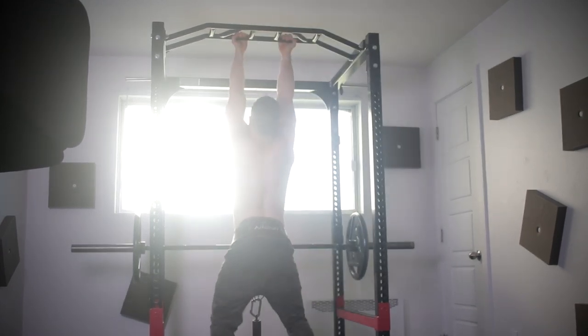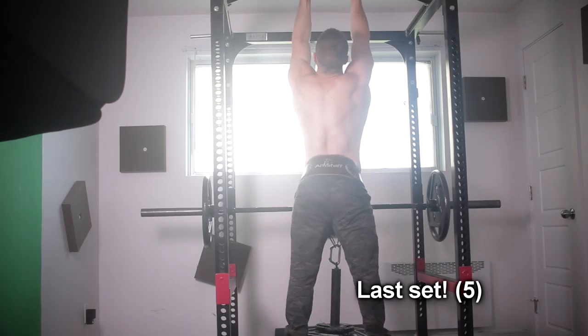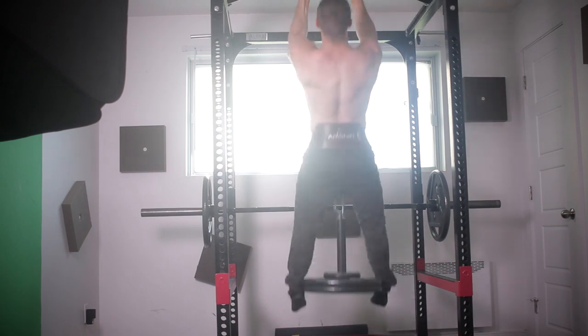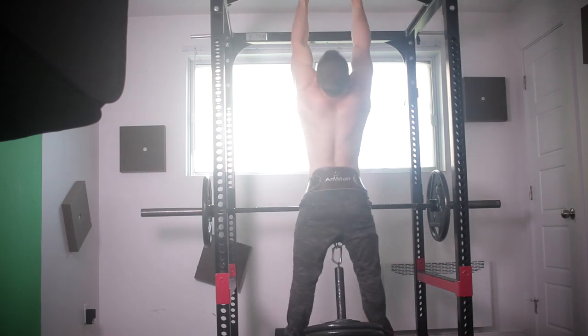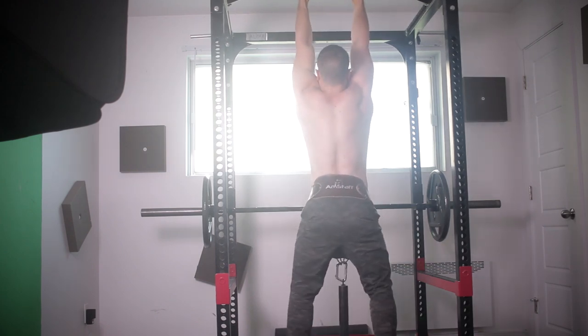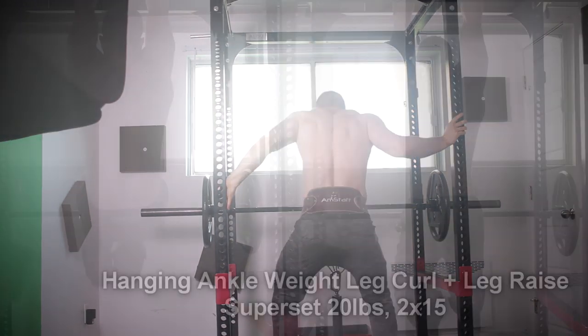If you're not feeling a hundred percent and don't want to do a three by one or max effort method, you can do five by five, three by five, or three by three — there are so many options with concurrent periodization. That's pretty much all I did for my back. Keep in mind the Zurcher-style lunges hit the upper back as well, so you don't have to go as heavy on the pull-ups after.